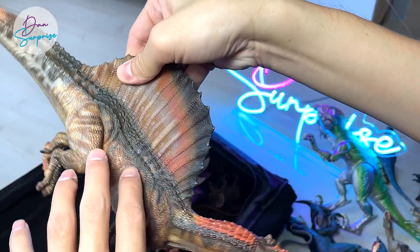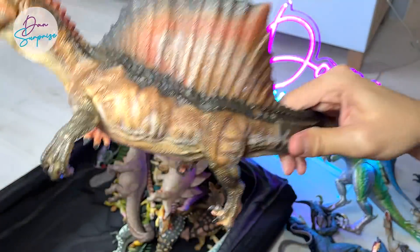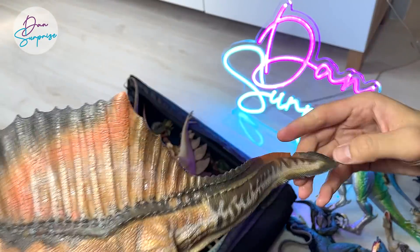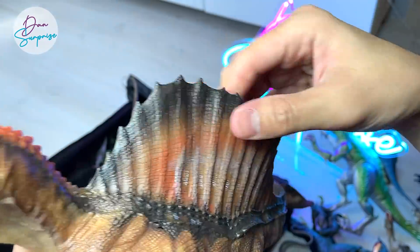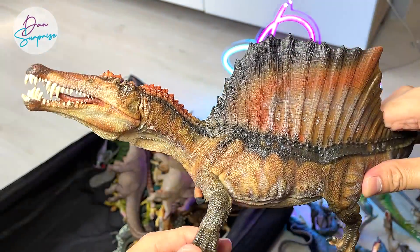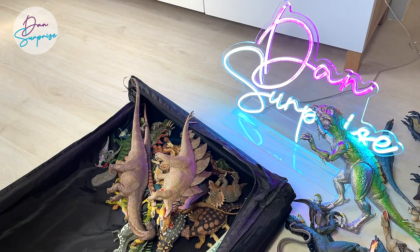This is a beautiful quadrupedal Spinosaurus from Papo — huge, gigantic. The tail is actually really well made but soft. The spine looks amazing. Overall, this is an amazing figure from Papo, really beautiful.